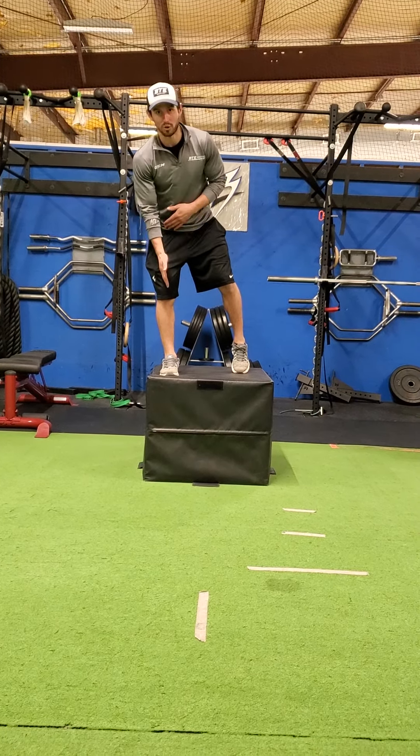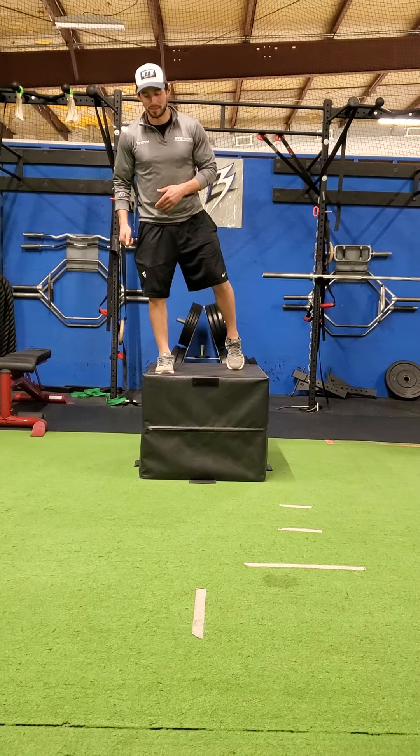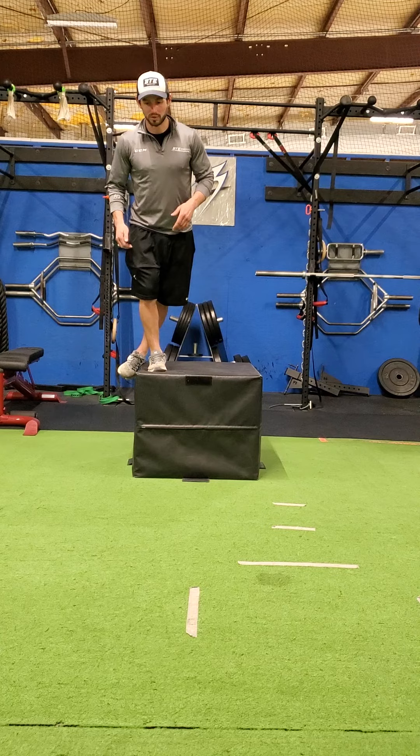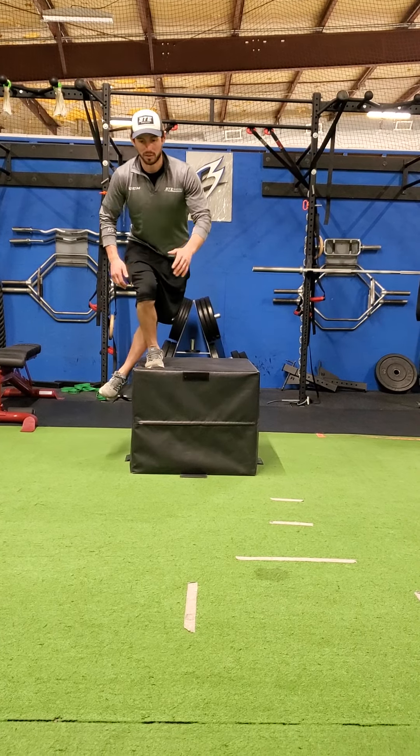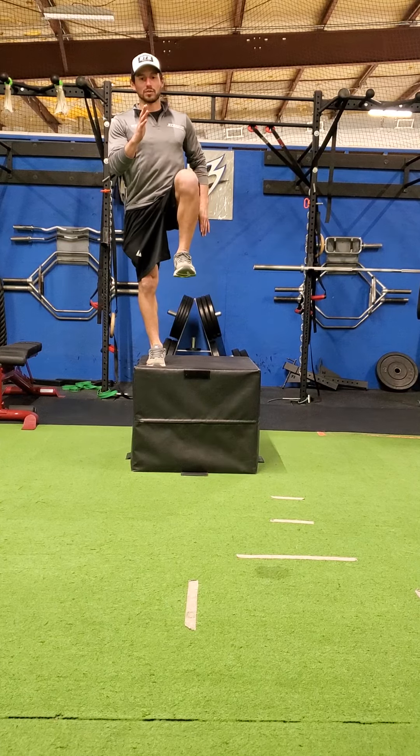When going down into these squats, we want to do our best to keep the knees over the toes, not driving past with that heel. We want to keep that heel planted on the box. One more time — coming down and coming back up in that sprinter standing.